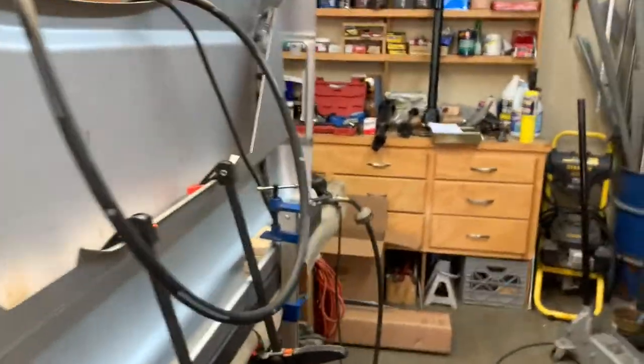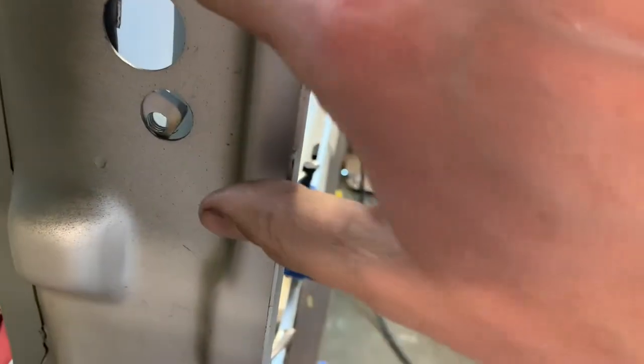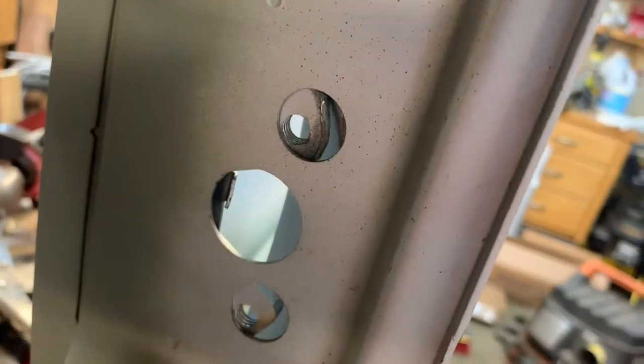We have a little problem: right here where this is supposed to sit, once I weld it there this part will not be able to move. So I'm going to have to shave the top part right there so that this thing can move. It's just a bad design, so I'm going to get on that.